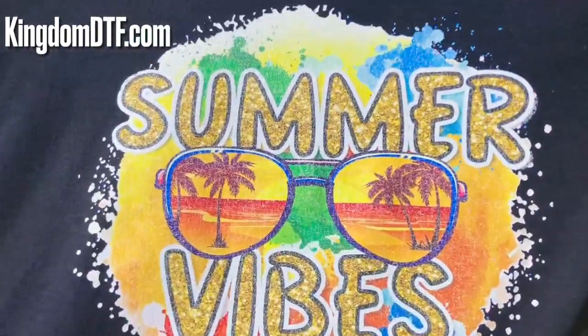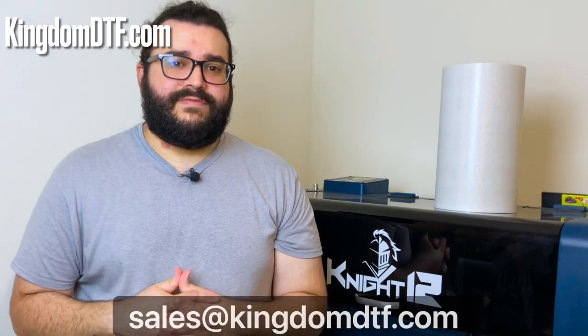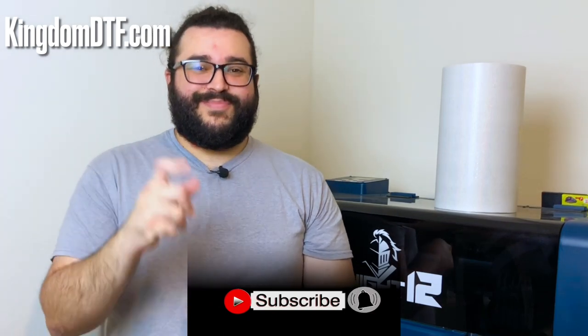Alright guys, just put your comment below and let us know what you think about it. That's it for this video. If you want more information about DTF transfer glitter films, or if you got any questions, just leave your question below this video. You can also contact us at sales@KingdomDTF.com. Thank you so much for being part of this community here at Kingdom DTF on YouTube and Facebook. You can check our website — we got monthly payments if you're interested in one of our dual head printers and all the supplies for DTF. Thank you so much. My name is Joss from Kingdom DTF, and as always — keep printing. See ya.